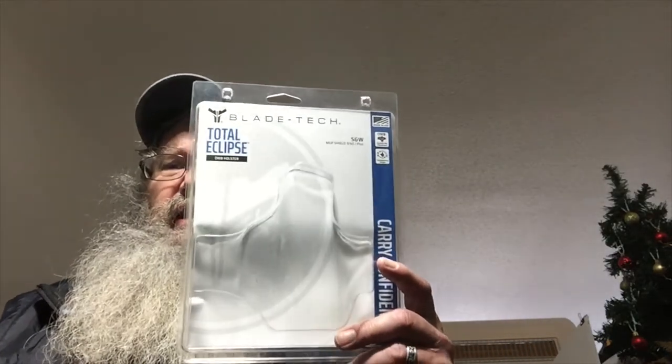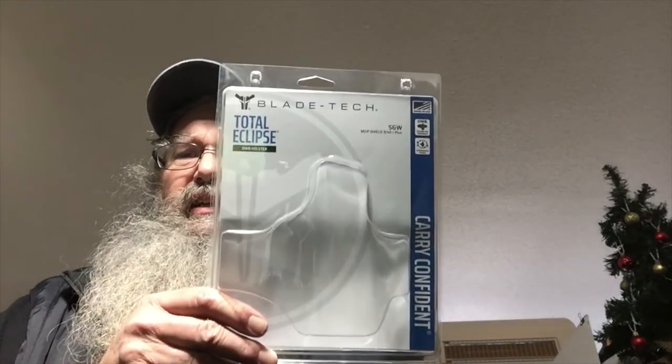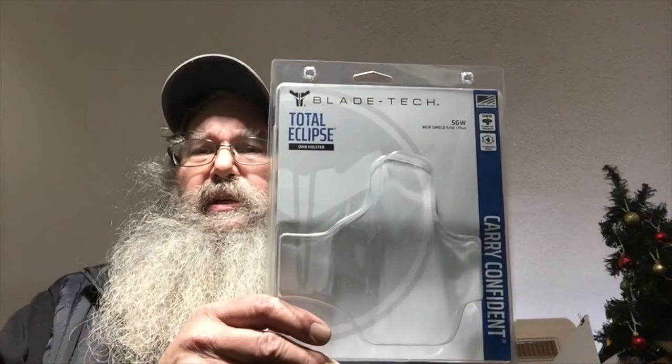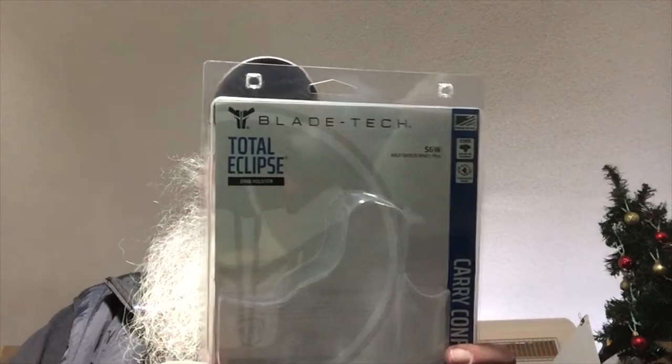I have the DeSantis Cozy Partner leather holster that I've been using with my Shield Plus, pretty much inside the waistband. But I was in the store the other day and I ran across one which is an outside-the-waistband Kydex. It's not like I don't ever wear Kydex — I just generally prefer leather. But this one looked pretty good, and it's an ambi holster good for the S&W Shield Plus in 9 and 40. It's by Blade-Tech, and it's called the Total Eclipse holster.